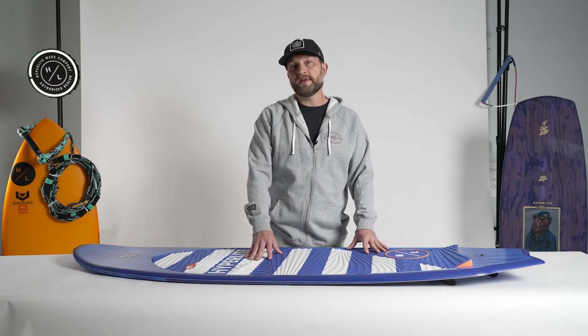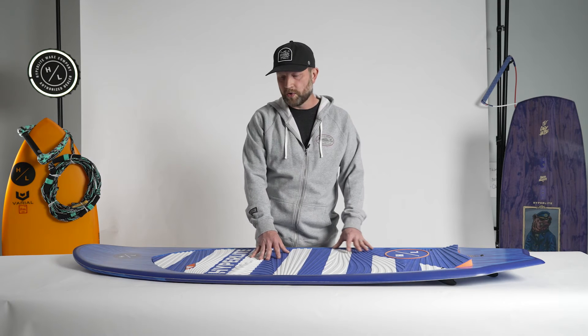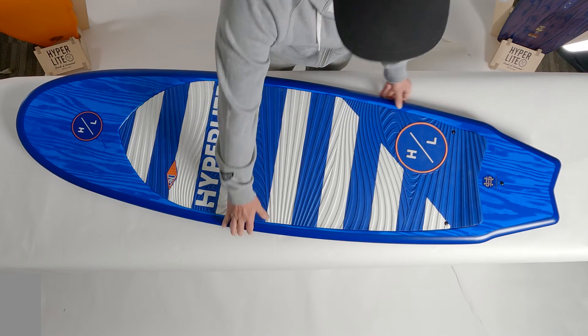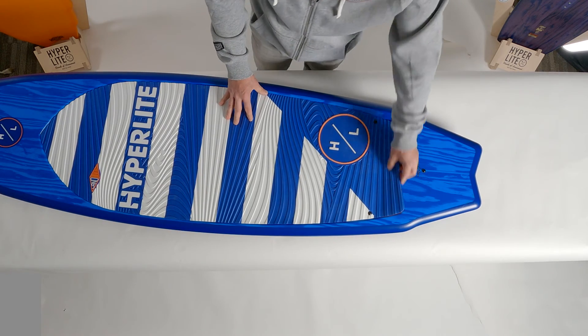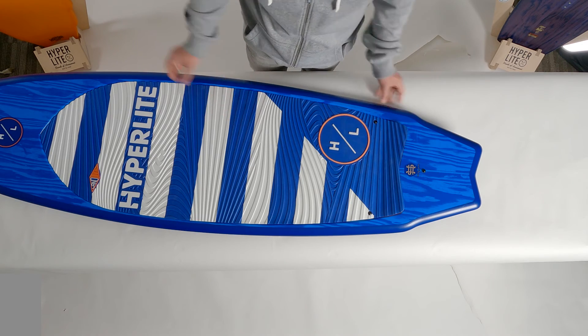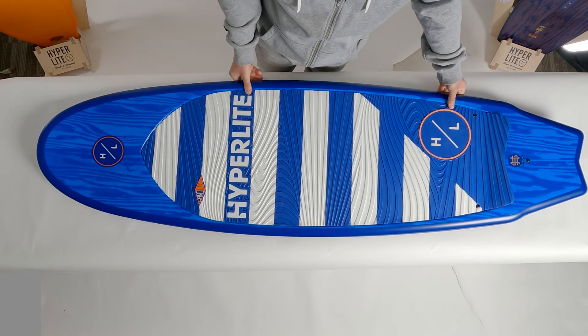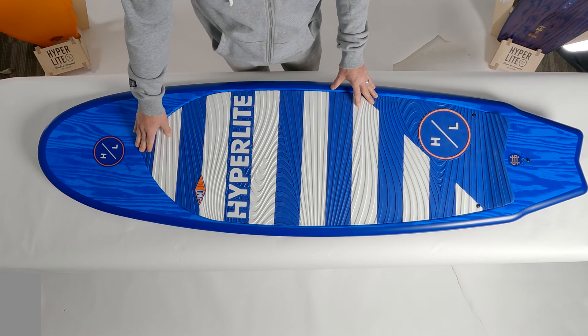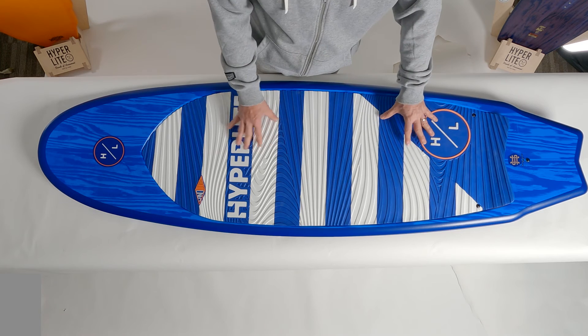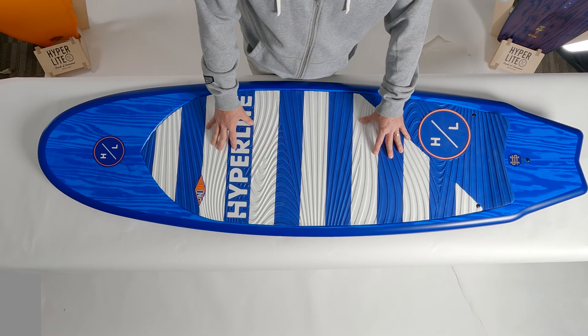This board features a molded EVA traction pad. The great part about that molded traction is it is very soft underfoot and does provide just enough grip. We do have a slight kick tail so you can spot your back foot so you don't walk too far off the back of the board. The traction pad runs all the way to the tip of the board, which allows beginner and intermediate riders to move back and forth to figure out where the best location on the board is for them.